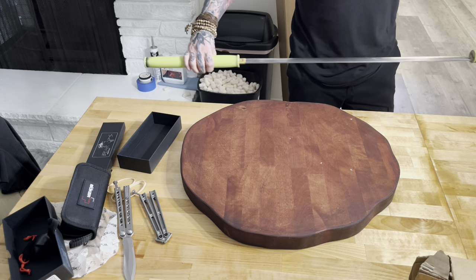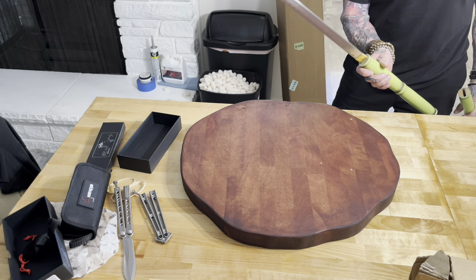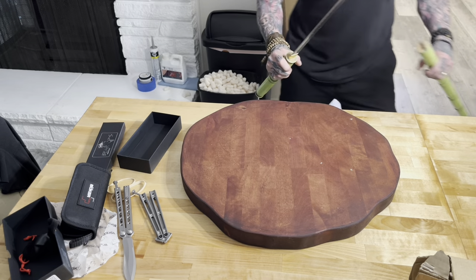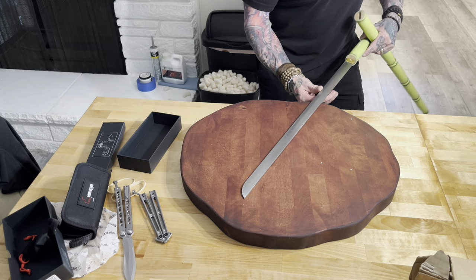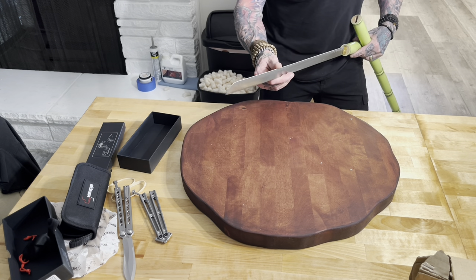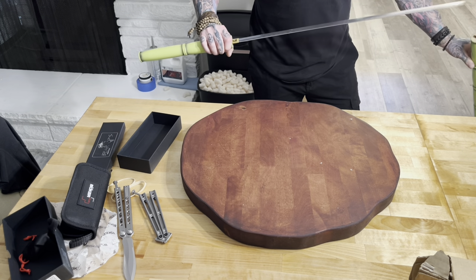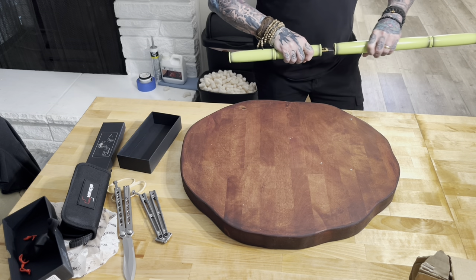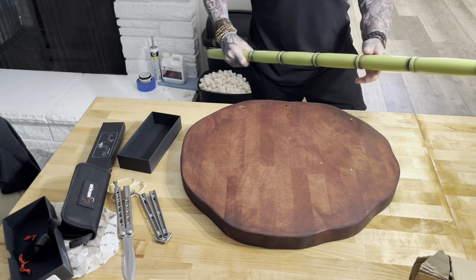There we go. It's just a cheesy little sword. Nineteen bucks. I honestly did forget it was in the cart. Oh, it's dull as can be. No edge on that sucker. Why should there be? In the picture, it wasn't painted green. So yeah, just something a little silly.